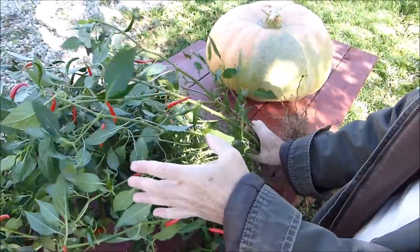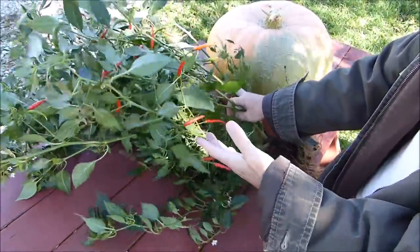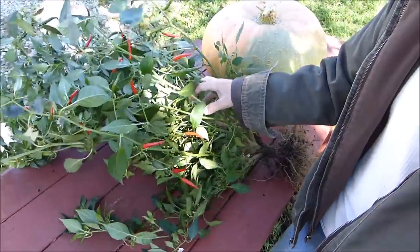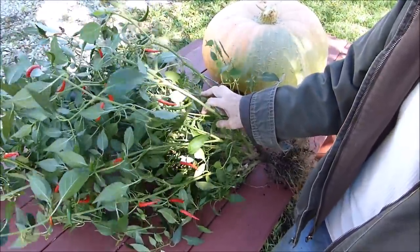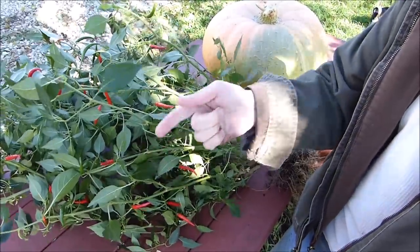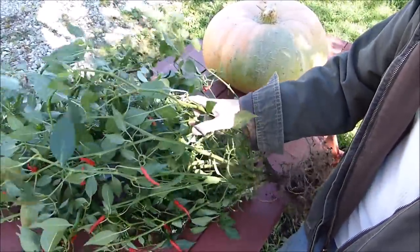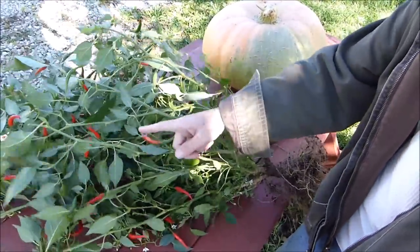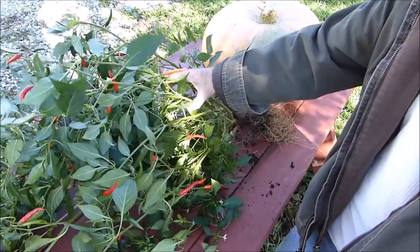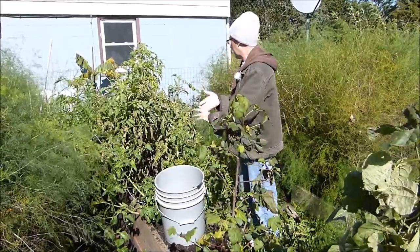Some people might be wondering why I don't just take the plant inside and grow it through the winter. I don't bring any plants inside that have been outside - it's a one-way street. Once plants go outside they don't come inside, because there's too much of a chance of insects. Even if I treat them, there's still too much risk. So this plant is done - it's going into the compost pile. But the peppers - I have plans for those. You're going to have to stay tuned to find out.